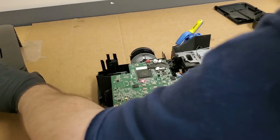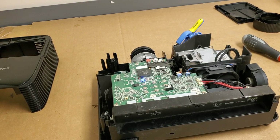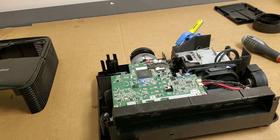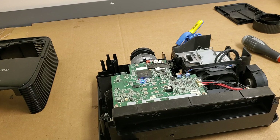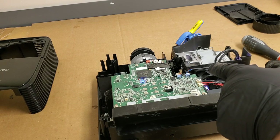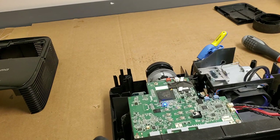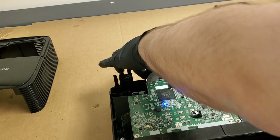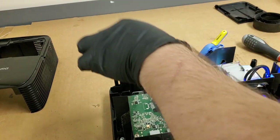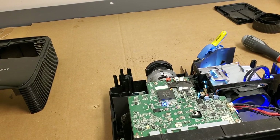Found the power button. Flash, flash — color wheel came up, good. Lamp came on, also good. Hopefully we get a picture. Alright, we got a picture. I like it. So far so good.